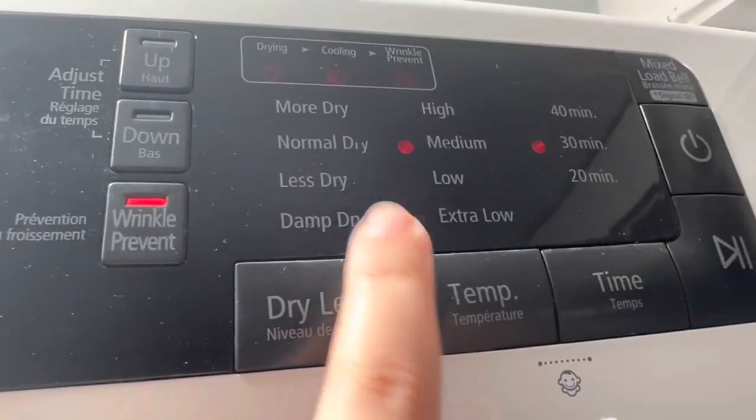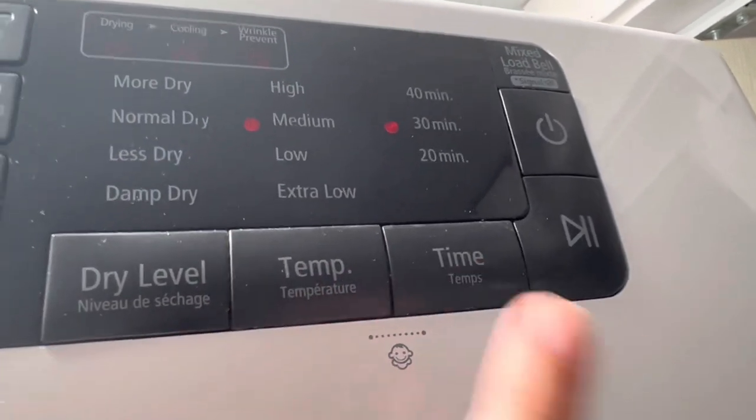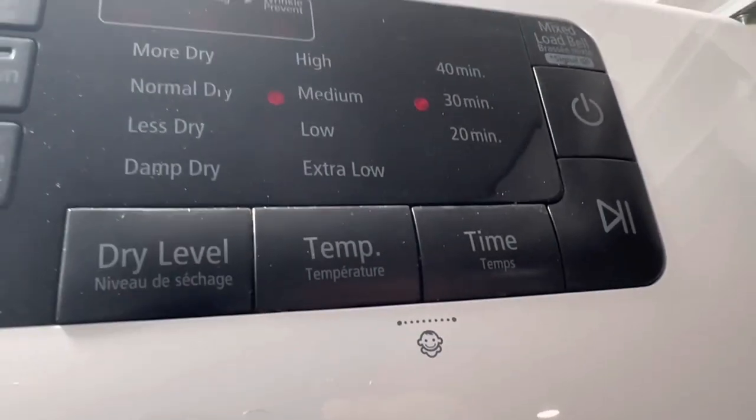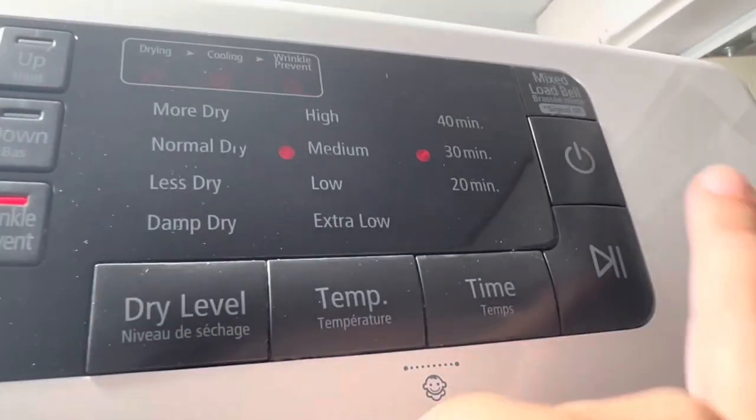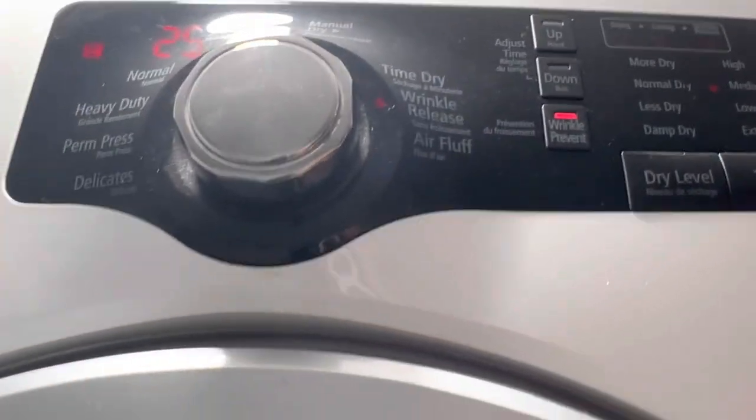For the dry level I have put it on normal, and I have put the heat on medium for 30 minutes, because it is already 98% dry. So wrinkles and everything will be perfect. I have started it and now you can see it has started to spin. It is already 98% dry, so I put it on wrinkle release so that the wrinkles are removed and you don't need to press it. Now I will put it directly in the cupboard.